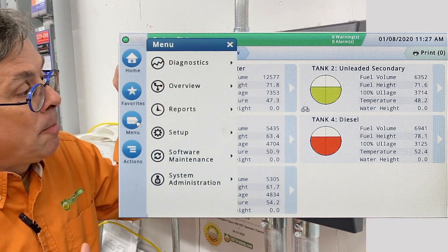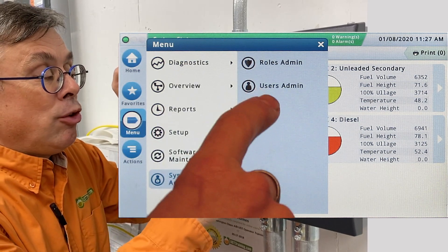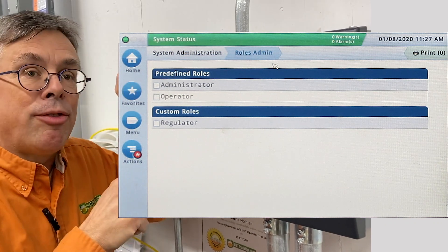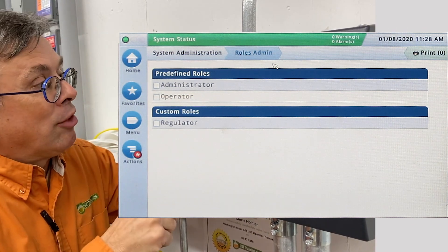Let's go to the menu item. There is a system administrations feature and this allows us to determine administrative and user roles. So let's click on administrative roles here and we can see there are three different predefined roles that can access this VitaRoot information: the administrator, the operator, and the inspector.